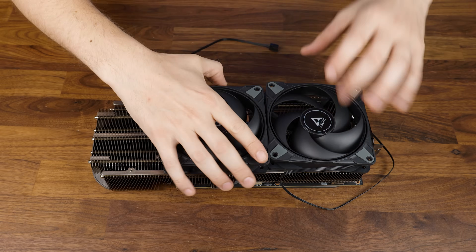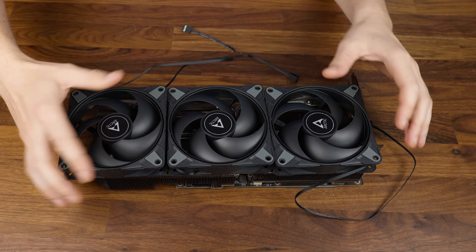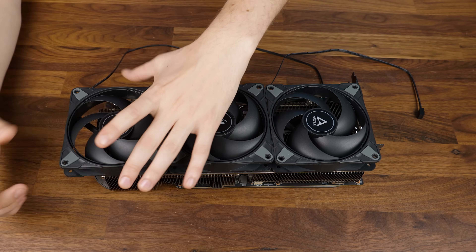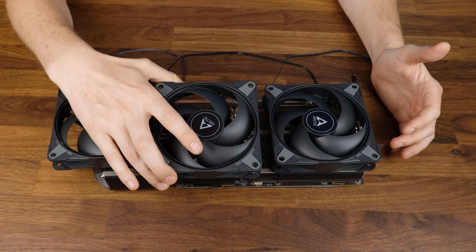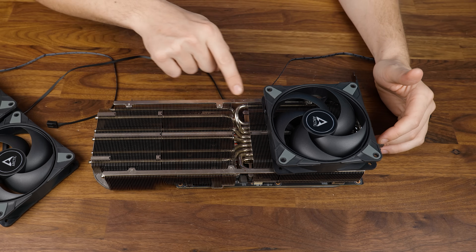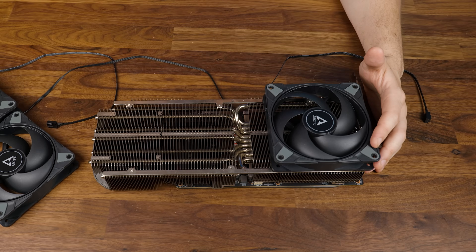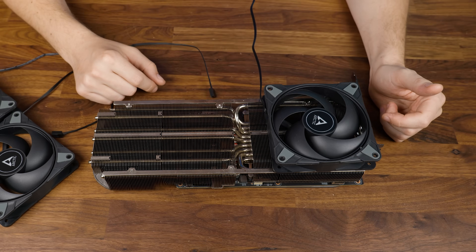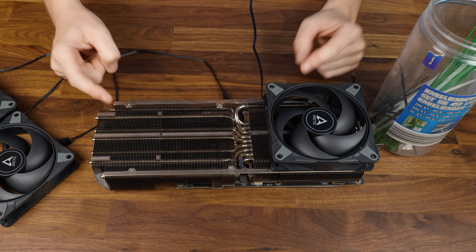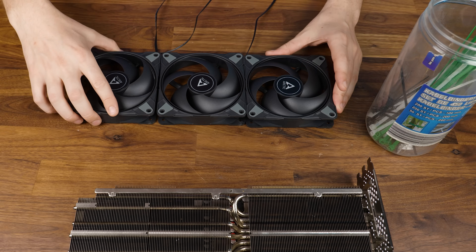Let's take two — or maybe three — of those and somehow make them fit onto this heatsink. It's exactly the right size for 120 millimeter fans, though a third one will overhang a bit. Let's do three. We need to figure out how to mount them, and since I don't have the time to fabricate a bracket, we will zip tie the hell out of these. My plan is to zip tie three fans together and then zip tie the whole thing onto the GPU.